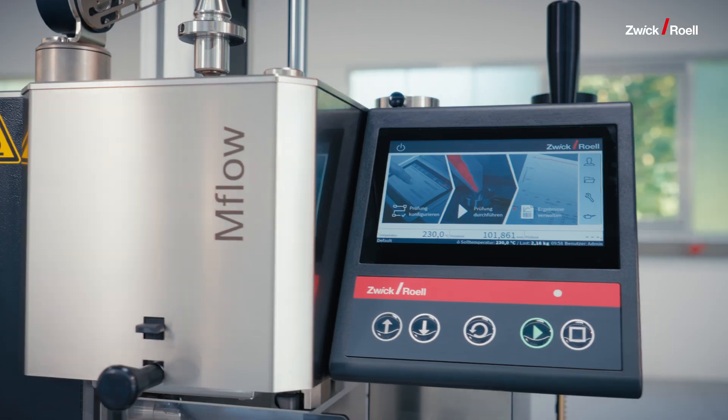We have increased the efficiency of our extrusion plaster meter by over 30%. How did we achieve this? First, all surfaces are made of high-quality stainless steel, which makes cleaning quicker and easier, and at the same time offers optimum accessibility while handling.